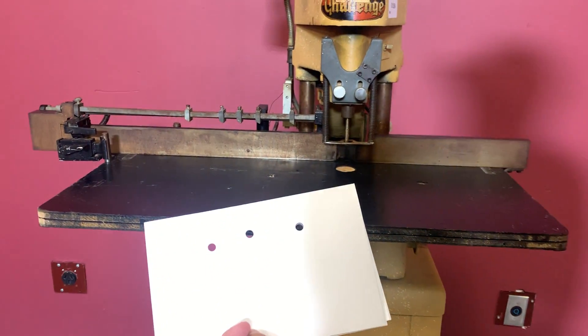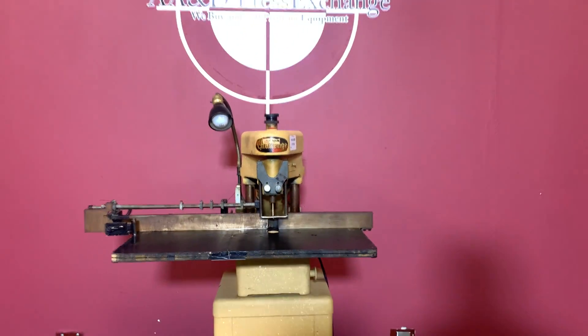You can see that it did in fact punch your sheets. Again, up for auction is a single hole drill.